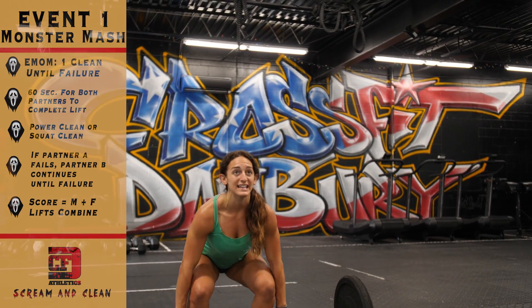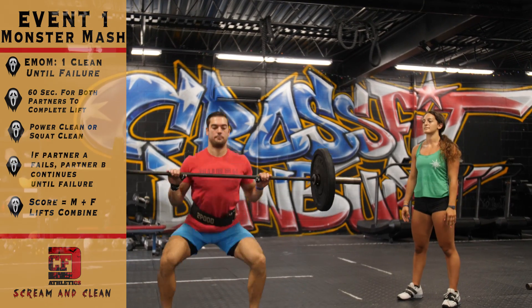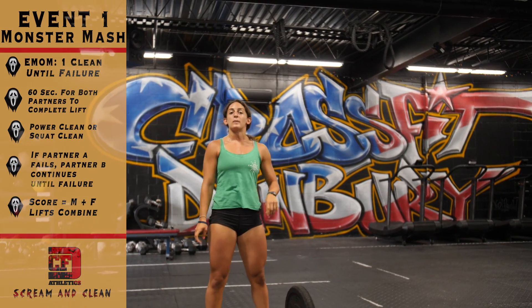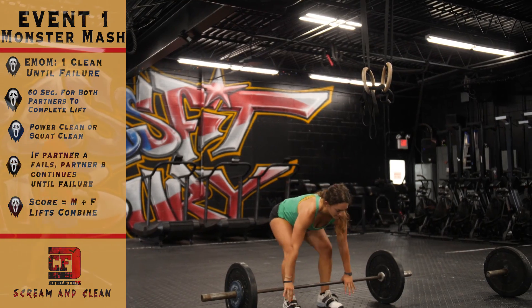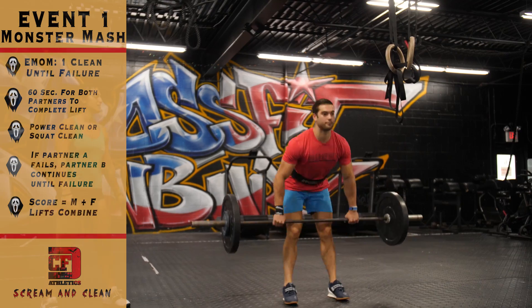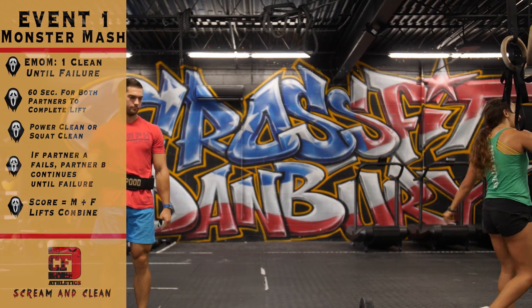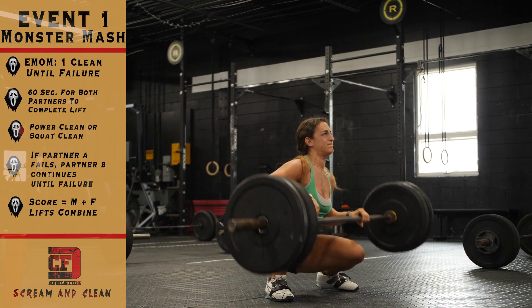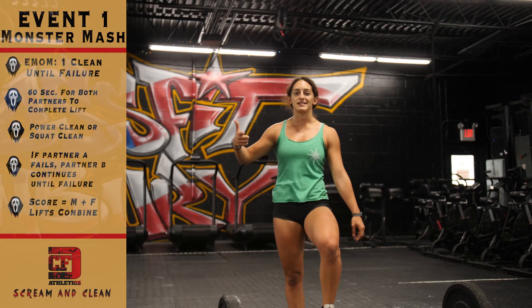You may do a clean, power, and block clean. If you and your partner are both successful, move on to the next one. If your partner fails the lift, you may continue on until you fail. The score for this workout is the combined weight of you and your partner's successful lifts.